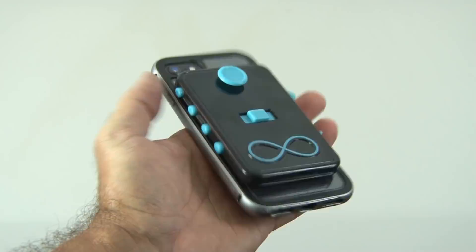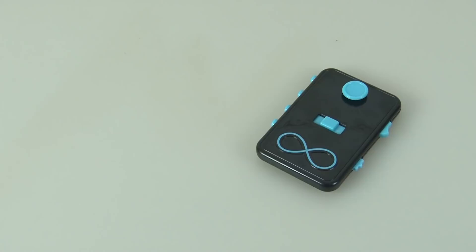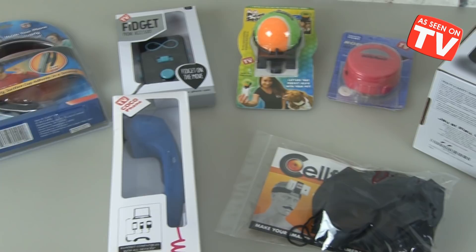So there's our As Seen on TV smartphone gizmos tested. If you like this video, give it a thumbs up and feel free to subscribe. Click the screen now to see my other As Seen on TV tech gadgets tested. Thanks for watching — we'll see you next time.